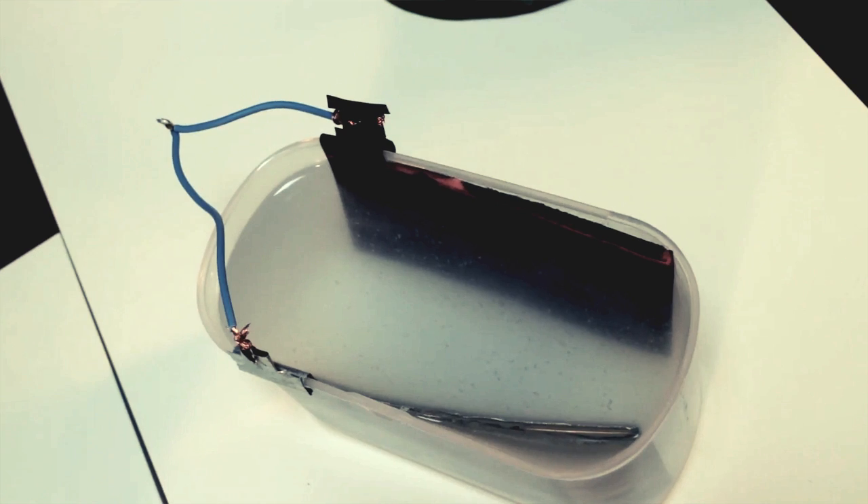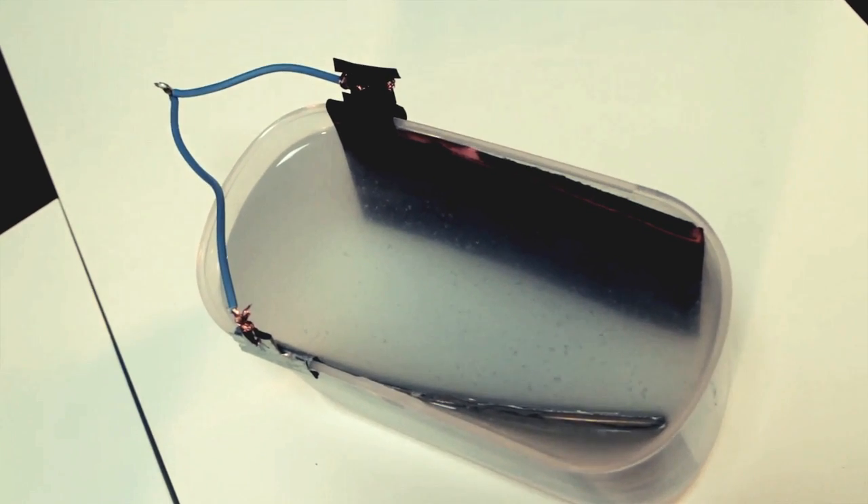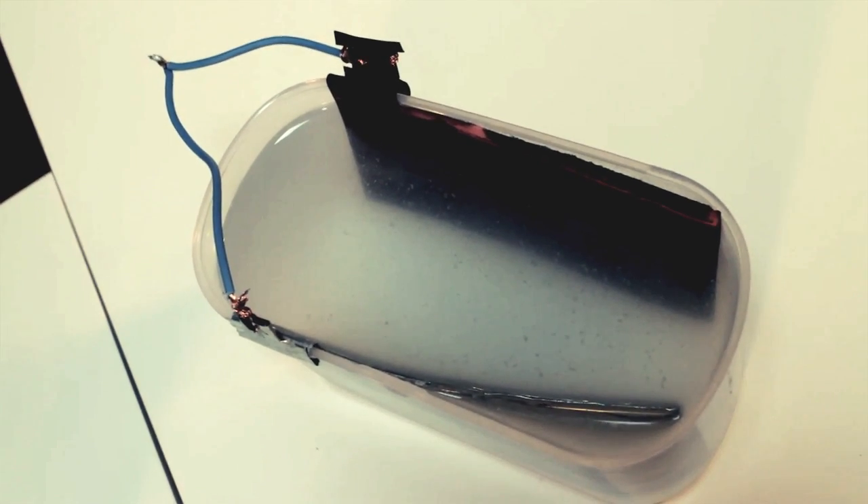The system will start absorbing CO2 from the environment, exactly like a leaf. You can extract it as you need it. Simple zinc plate, a piece of wire.